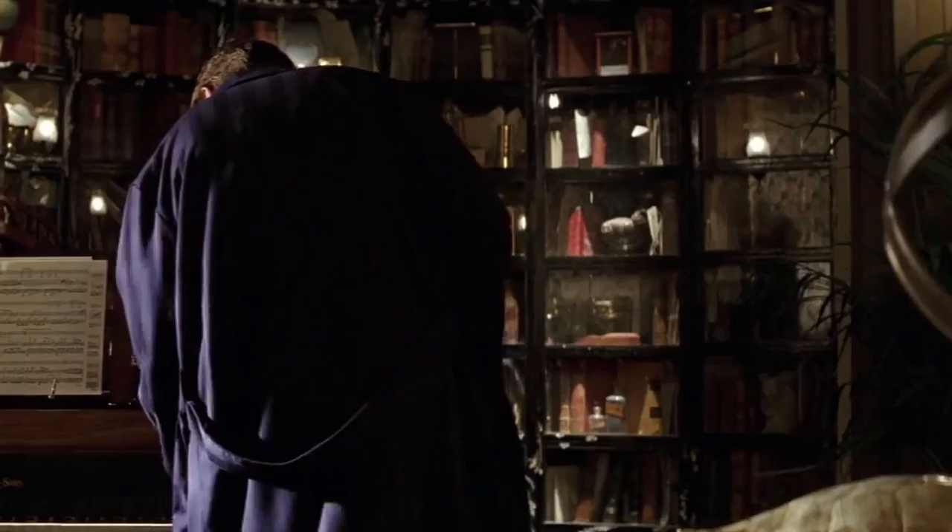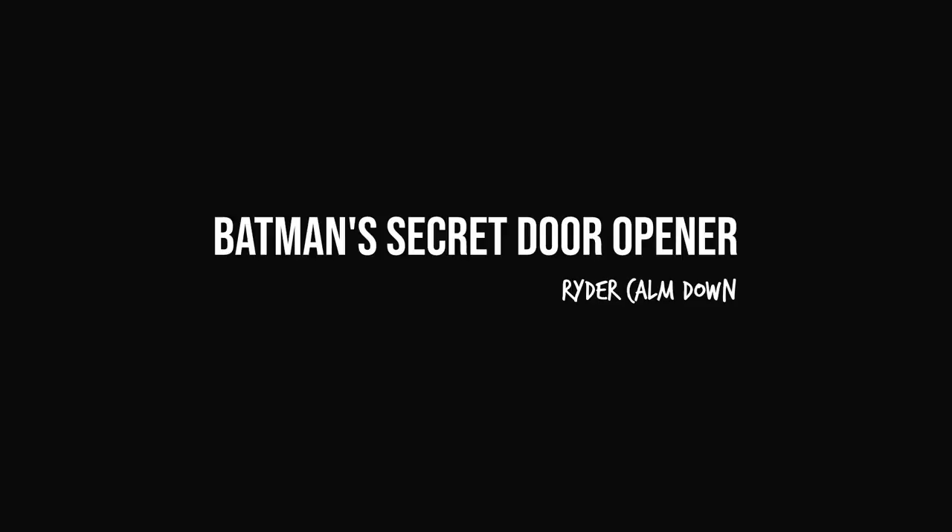There's a scene in the movie Batman where Bruce Wayne is in his mansion and he needs to get into the Batcave by playing three notes on a piano, which opens a secret passage. Now I don't have a mansion, the Batcave, or even a real piano, but I do have something that Bruce Wayne also has: declining mental health. So we're gonna build a shitty version of it today.